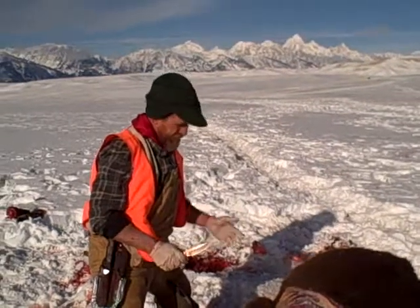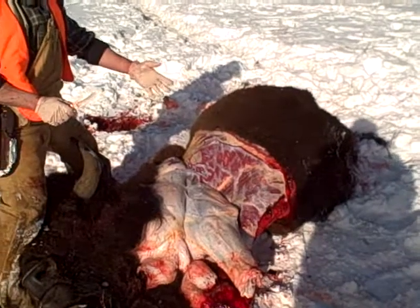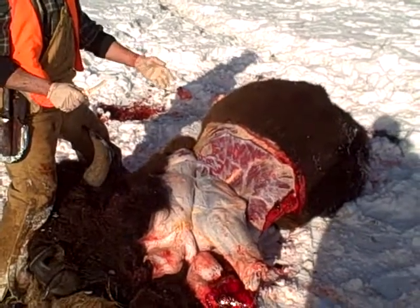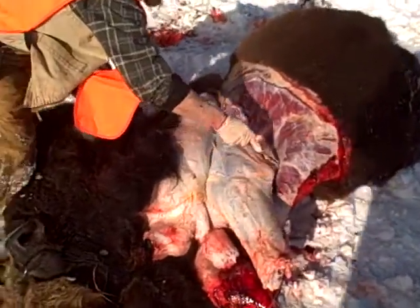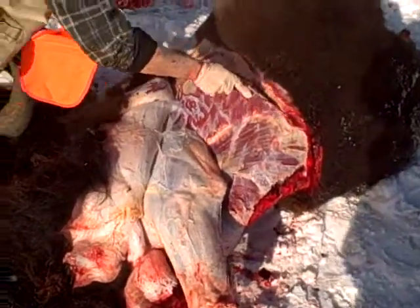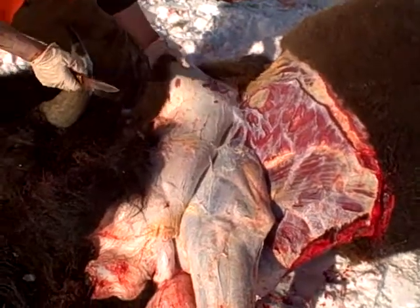We've already caped the other side and now we're in the process of caping the off side. We've taken it off the leg, cut it right here, and then back to our cut that goes along here, along the rib cage. And we're going to take this off.